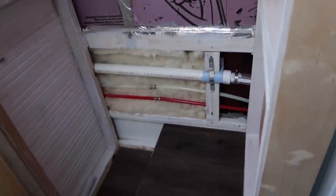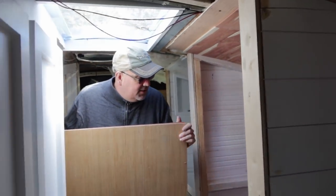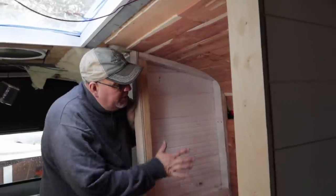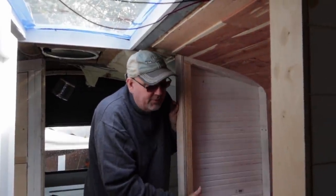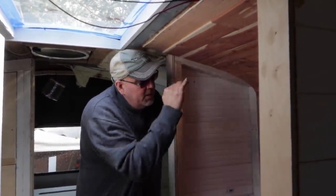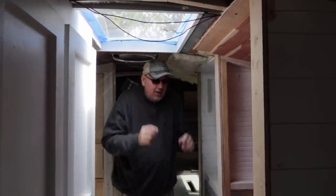We went ahead and insulated the windows so that we don't have any heat coming in through there. I've also got a closet unit going in right here that I've built — just got to trim it up a little bit. It's got six shelves in it and we can store all kinds of shoes and whatnot in that area.